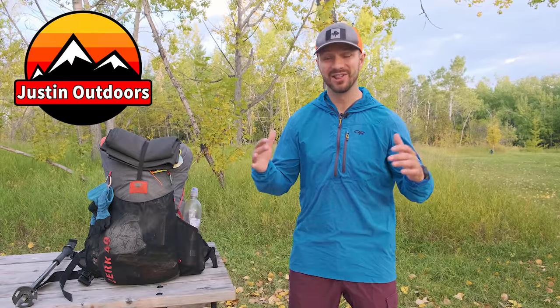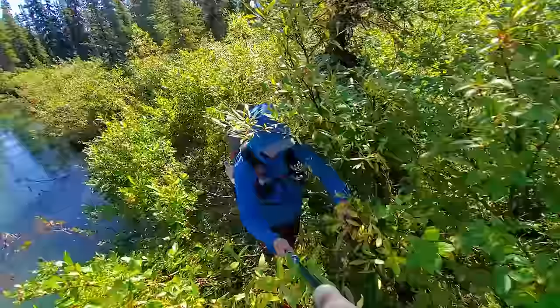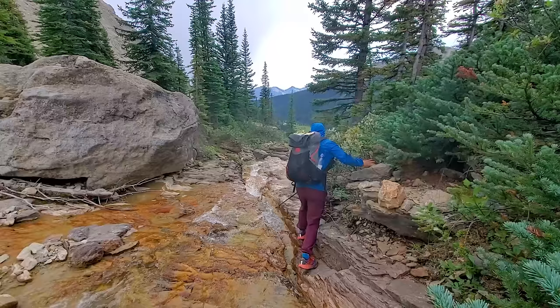I just finished thru-hiking the Great Divide Trail, an extremely wild, remote, and technical trail where I experienced everything from extreme cold to extreme heat, rain, snow, cliffs, and even a bear attack. Over the 1,100 kilometers and 37 days that I was on trail, I really put all the gear I brought through its paces. Today I want to share what worked, what didn't work, and what the MVP of the trip was.